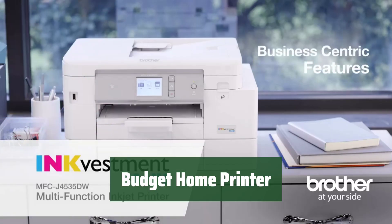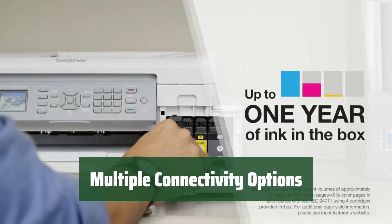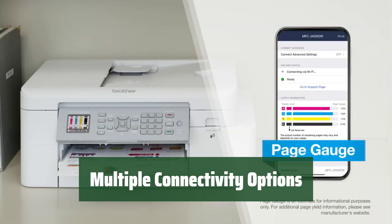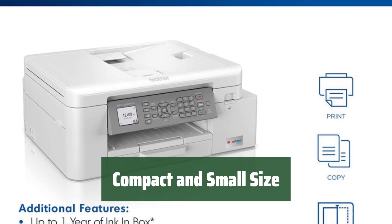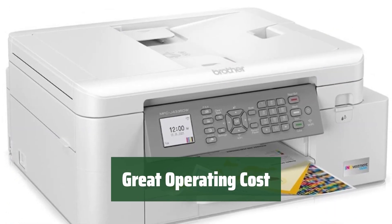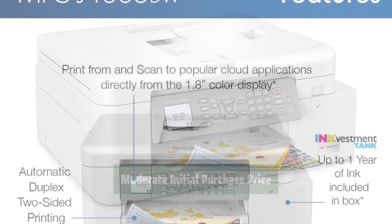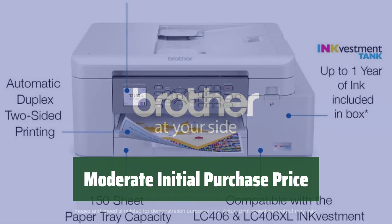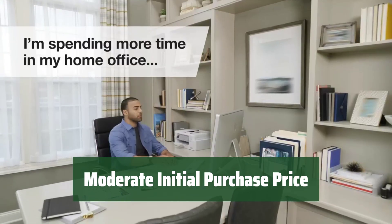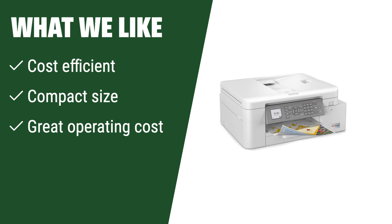Number 3. This printer is a great choice for casual home use, offering affordable printing options for everyday needs. You can easily connect to this printer using various devices, making it convenient for your printing tasks. Its small and compact size makes it easy to fit in any space in your home without taking up too much room. With this printer, you can enjoy low operating costs, saving you money in the long run. While it may not be the best for high quality documents or photos, this printer offers a moderate initial purchase price for budget-conscious users. For casual home use with a focus on cost efficiency and compact size, this printer is a great choice. If you are looking for a budget-friendly printer with multiple connectivity options, you should consider this.